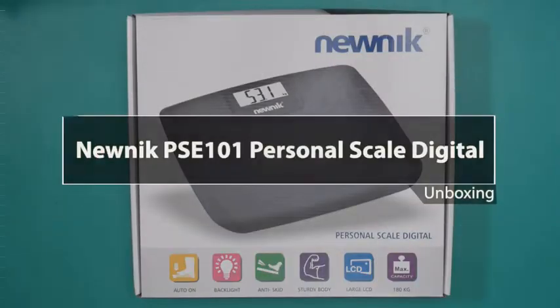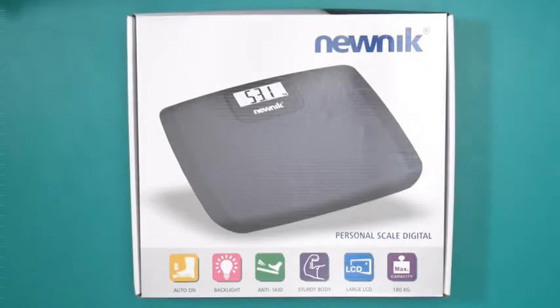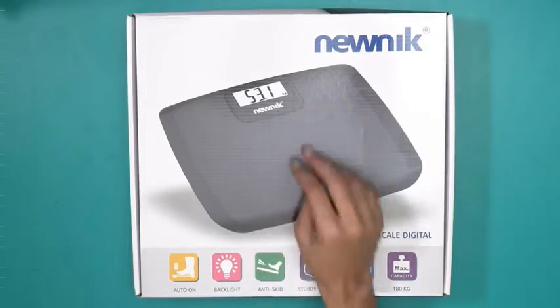Hello and welcome to the unboxing of the new Nick PSE 101 personal scale digital. This is a digital weighing machine for your personal use. You can see what this personal scale looks like — it comes with auto-on features, backlight, anti-skid technology, sturdy body, large LCD, and a maximum capacity of 180 kilos.